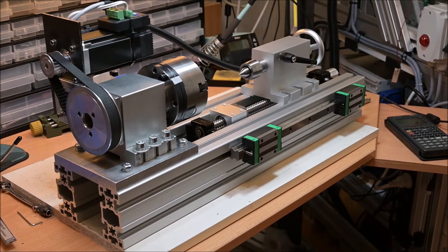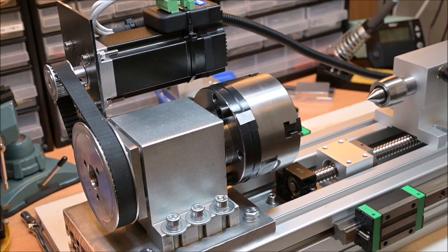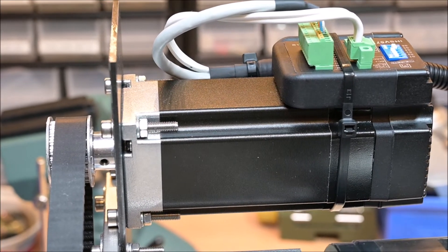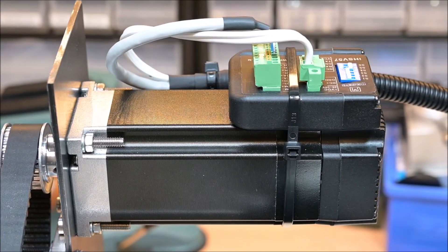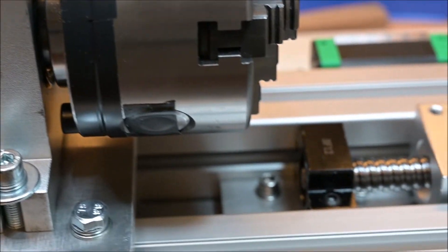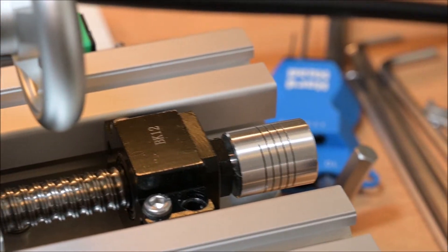I decided to continue with this project of making a lathe out of a fourth axis, and I made several changes since the first initial test. One major change is that I installed a 180-watt AC servo motor, which will give me much higher RPM than the original stepper motor. The other big change is that I will install a ball screw for the X-axis.